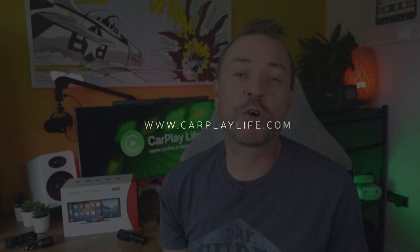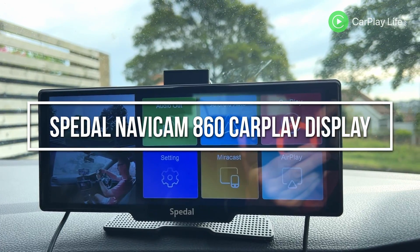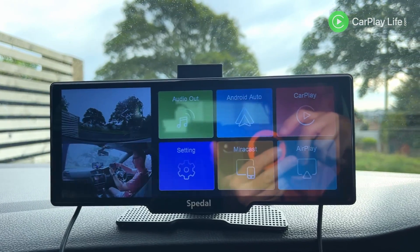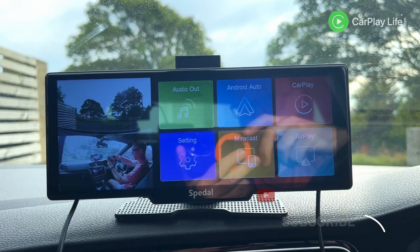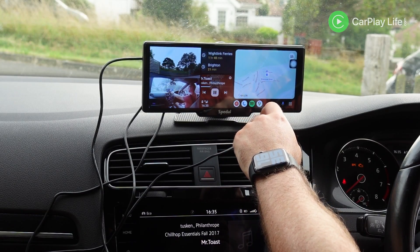Hi, it's Anthony from CarPlayLife.com and in this video I'll be looking at the Navicam 860 Portable Car Stereo Display from Speedall. This is a standalone wired 9.3 inch IPS portable display that allows both wired and wireless CarPlay and Android Auto in any car.